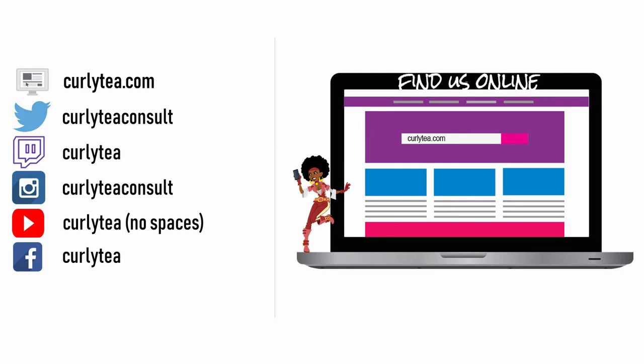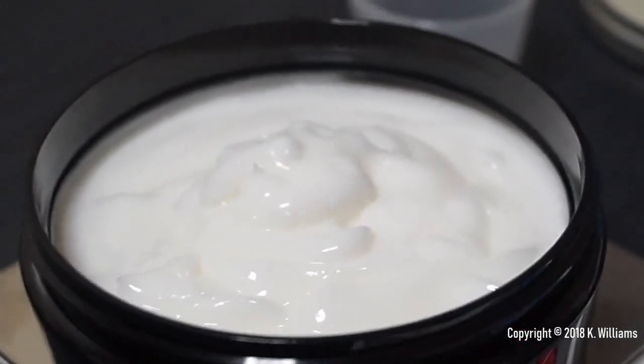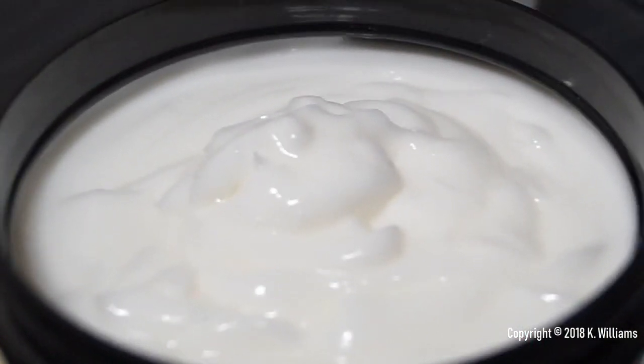Don't forget to visit curlytea.com for all of the DIY recipes, including the full ingredients list, instructions, my notes, and other information. Follow on social media and become a patron at Patreon if that's more convenient for you. I'll talk to you guys soon.